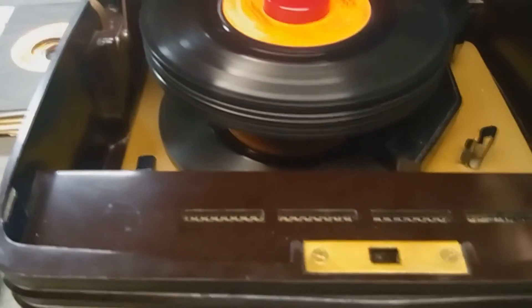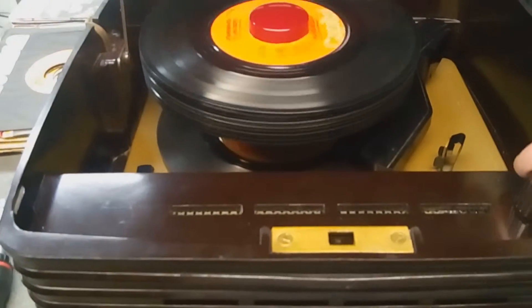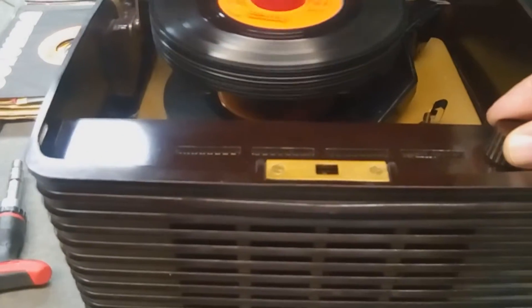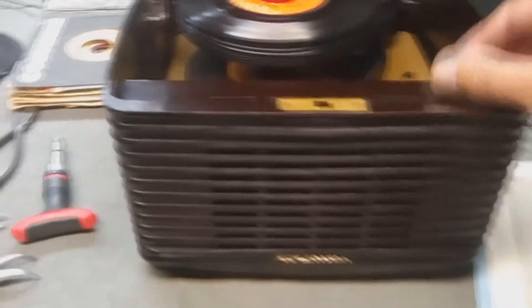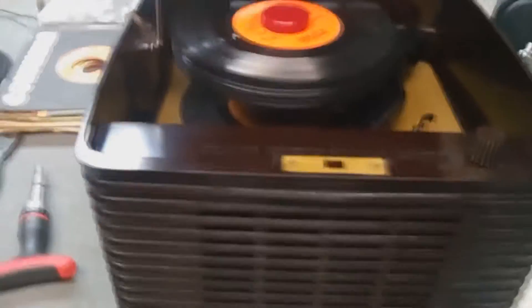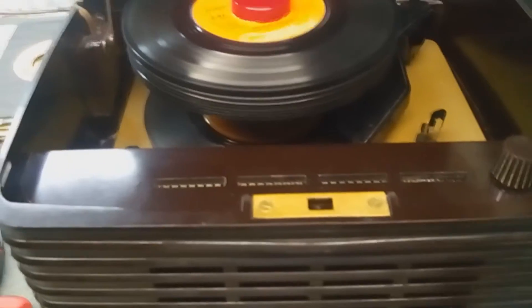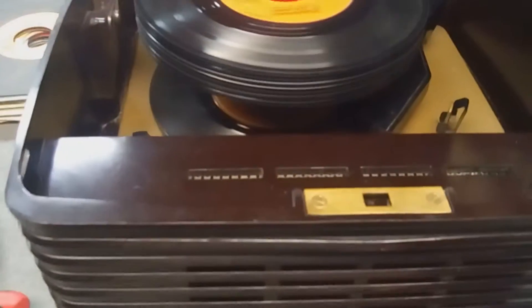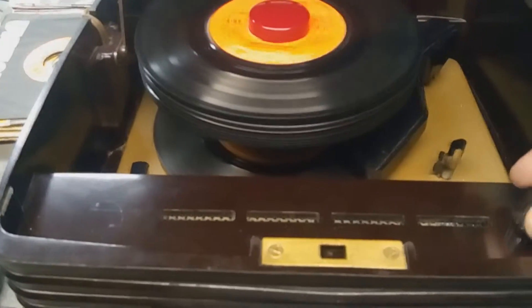It'll handle 12 records without a problem. Volume is very sensitive at low volume — it has power. That cartridge puts out a lot more voltage than the original RCA crystal cartridge, because they just didn't have the technology back then. But you can see it's got a good sound.